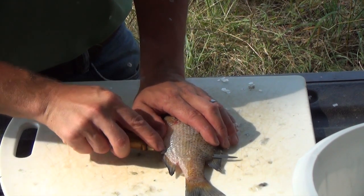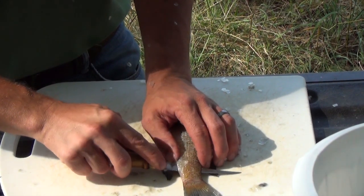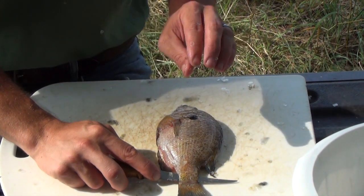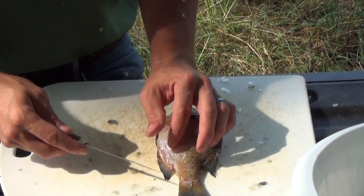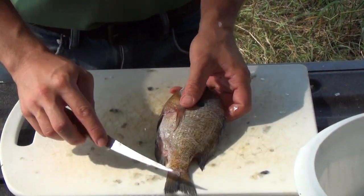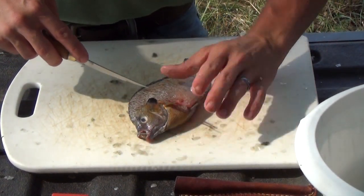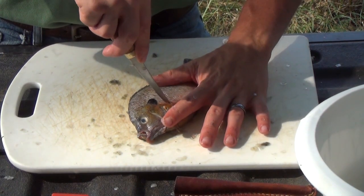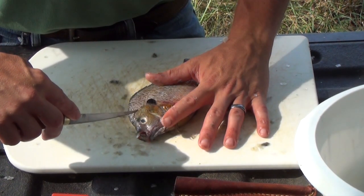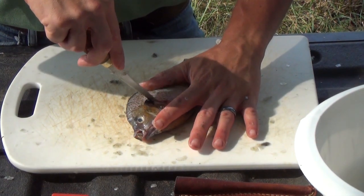With a little downward pressure, push along coming over those vertebrae. Since we've scaled this bluegill, there's no reason to stop at the skin — you cut right through. If you want to skin it instead, stop just as you would on the bass so it can be easily skinned later. Coming back in front of the pelvic fin where we started, make that curved cut to get as much meat as possible. On a bluegill, being a small fish, you want to make the most of it.